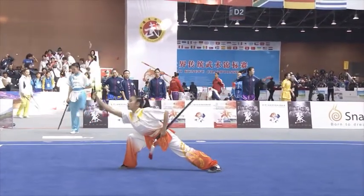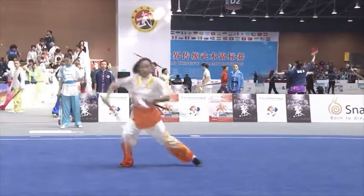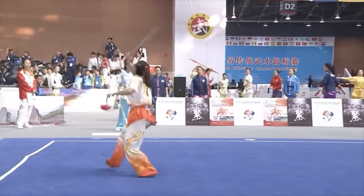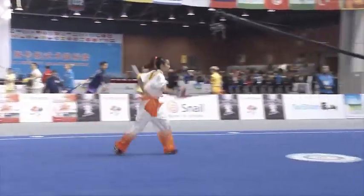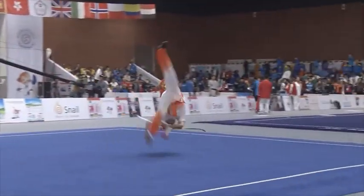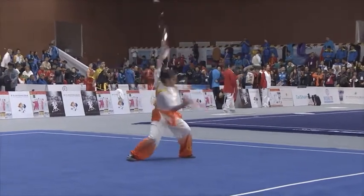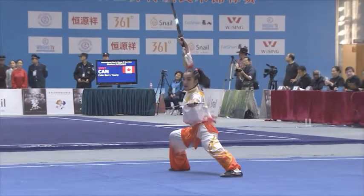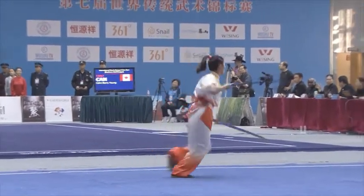Obviously the sword play becomes important, but where you are, where your weight's distributed. Will we see the hooked swords today too? I don't know if we will on this carpet, but hooked swords will be in other double weapons categories. So we might see it.